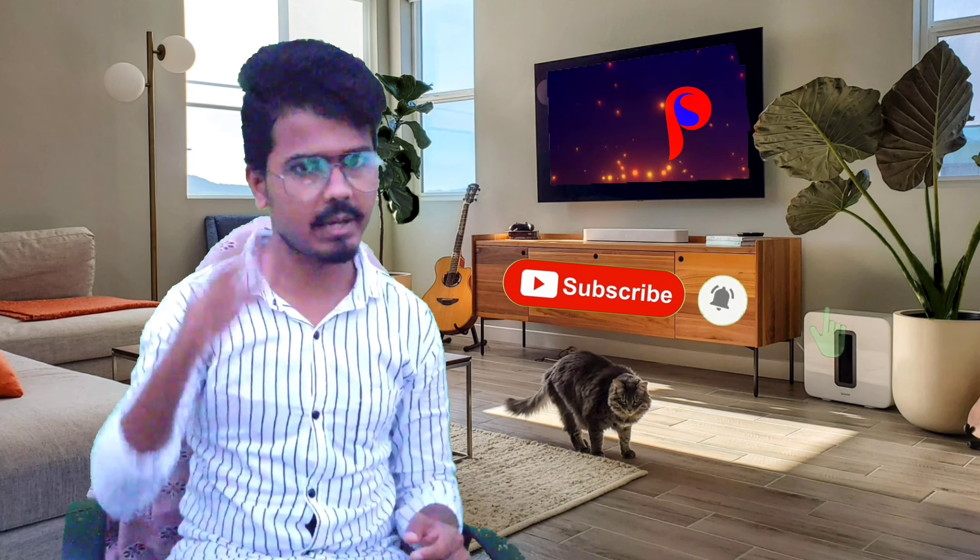So guys, these are the three poses. I hope you will like these three poses for your photo shoot with a mobile phone. Thank you for watching this video. Please subscribe to my channel and hit the bell icon. Every Sunday I will come back with another video — until then, take care.